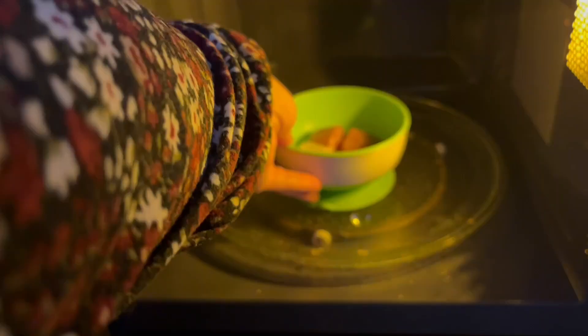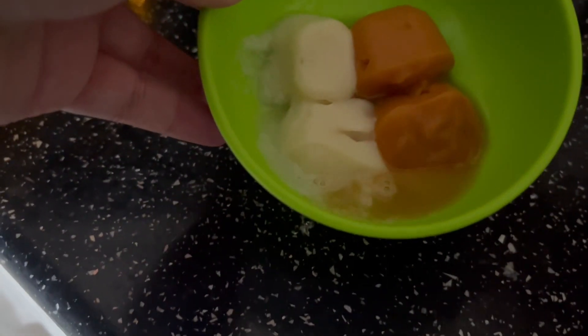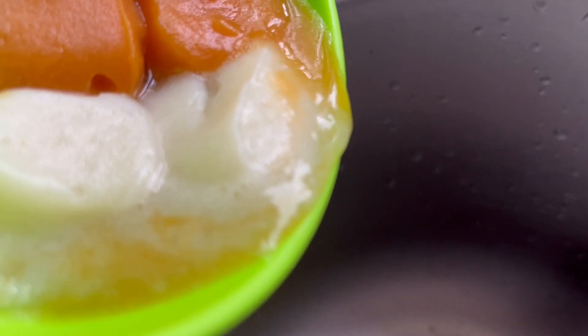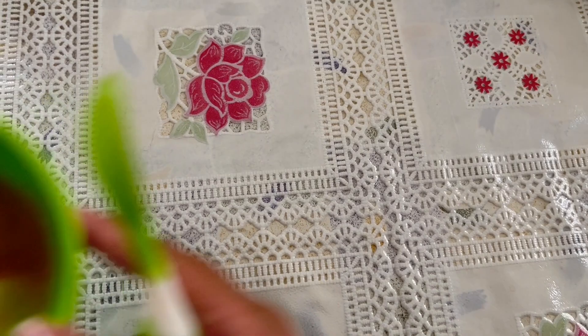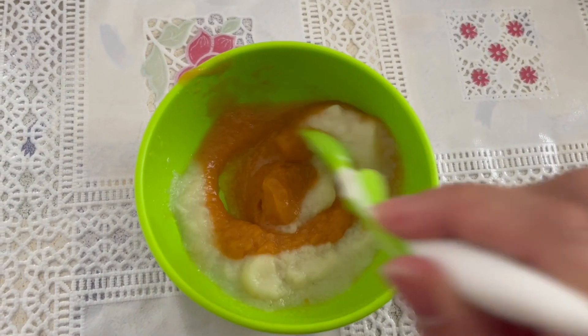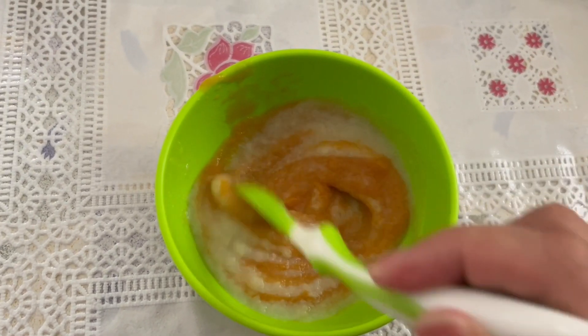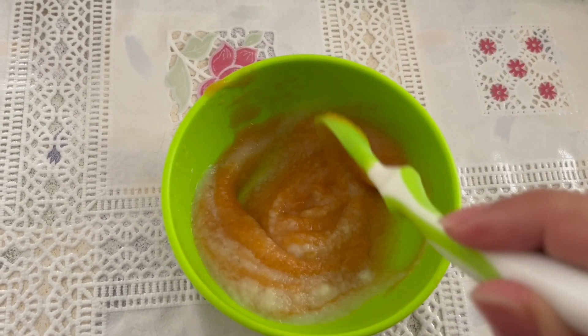I'm going to pop them in the microwave to heat them up. Once they are ready, they do leak quite a bit of water, so I'm just going to drain that water out so it becomes a thicker texture. Then I'm going to give that a mix to combine them together, and that is ready to eat. That's how I used to make stage one food.